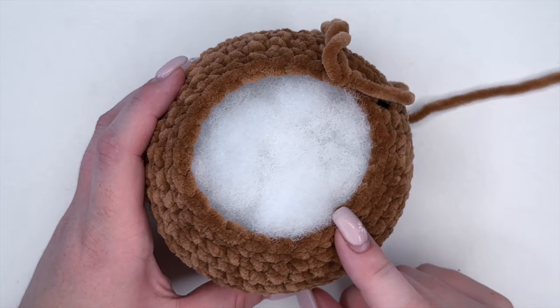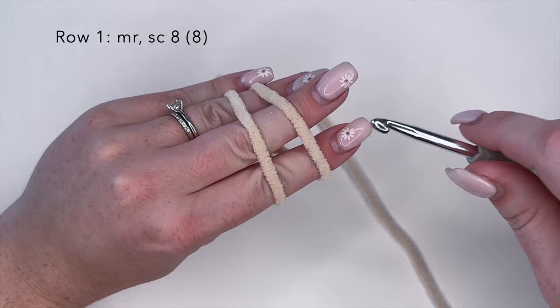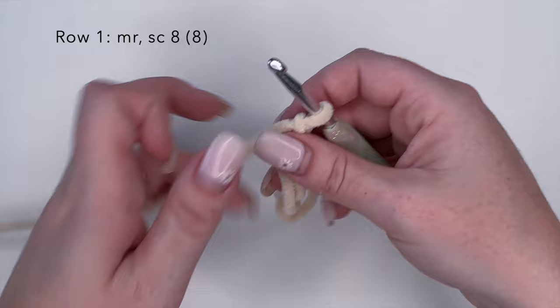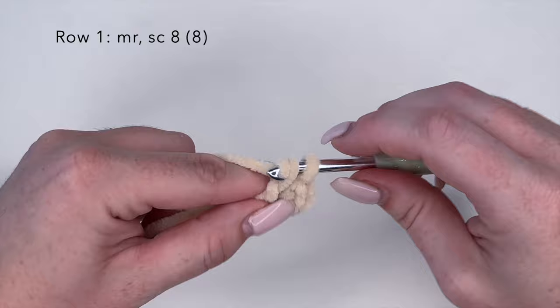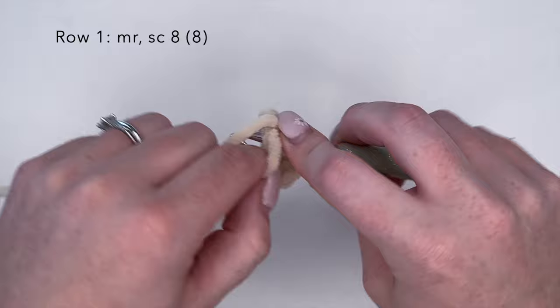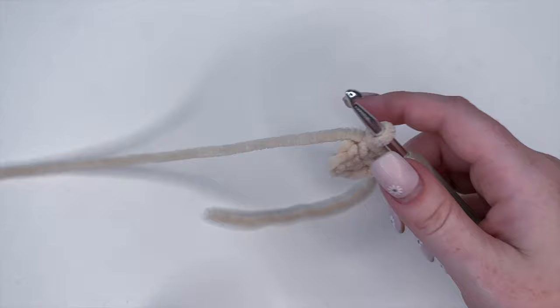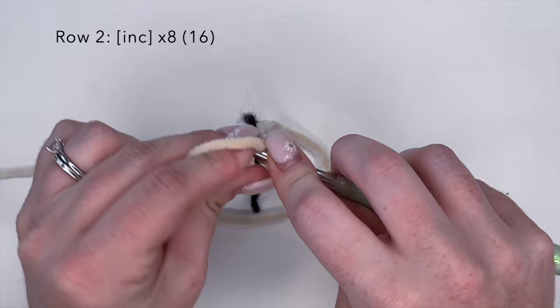We're going to put our head to the side unfinished and grab our color B yarn — the beige color — and start on the snout. To begin for the snout we're going to make a magic ring, and inside that magic ring we are going to crochet eight single crochets. Close that up and there is our first row of the snout complete. Place your stitch marker right in front of your last stitch.